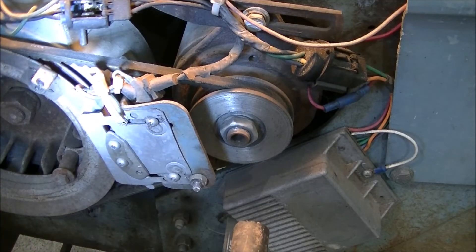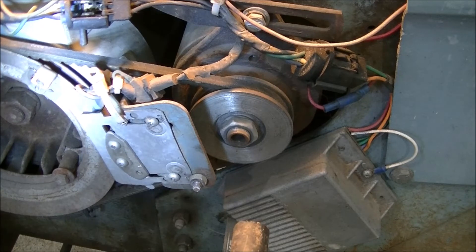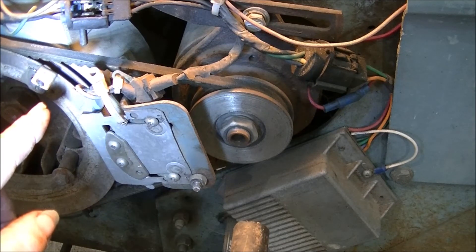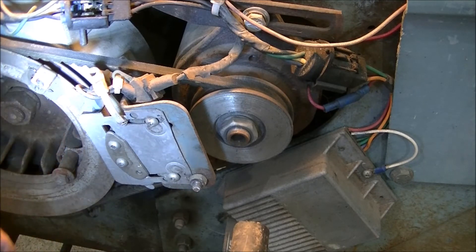It's been working for 20 years. I never wrote down when I put this in — it was a very long time ago — and it runs fine. So if you're ever really against it, this is an option. It ends up being a waste spark system because it will fire not only at top dead center compression, but also at top dead center exhaust.